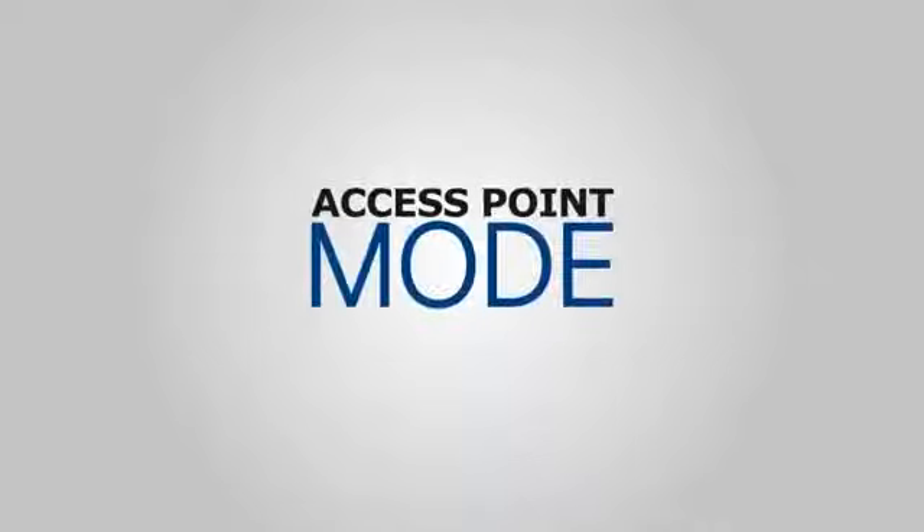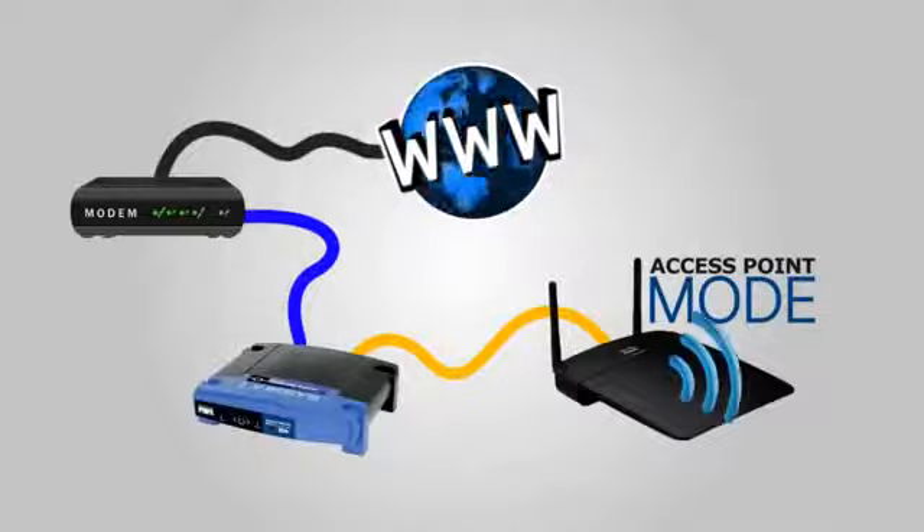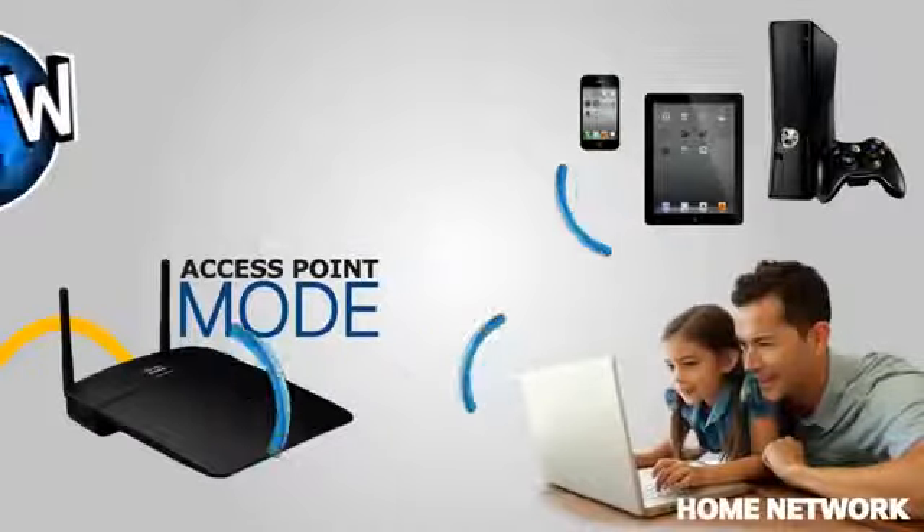By default, access point mode is enabled on the WAP 300N. In this mode, the WAP 300N makes a wired router capable of hosting a Wi-Fi network.